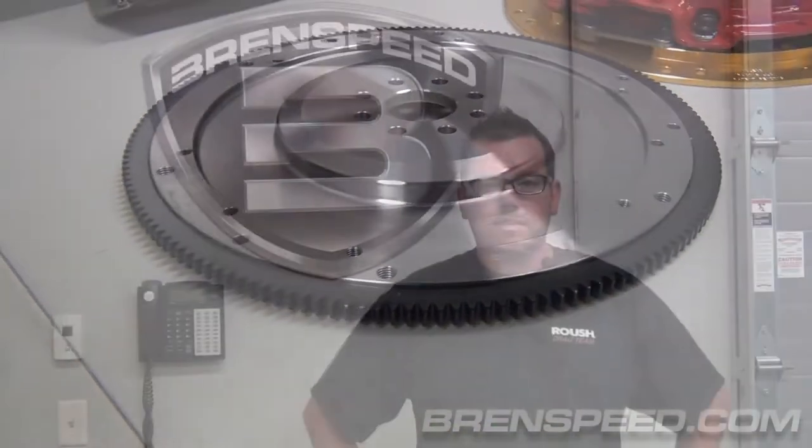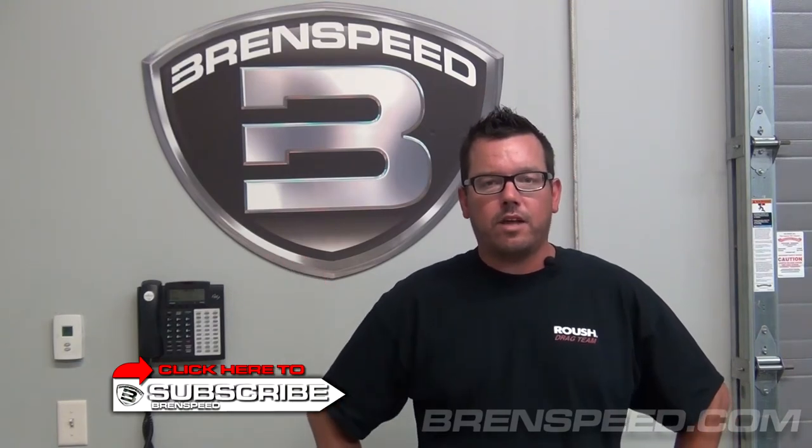I'm not going to take any more of your time. I'm going to make a dyno pull for you to watch. Thanks for watching — don't forget to subscribe right here. We have lots of cool videos and things coming up all the time, so always keep a close eye on us. I'm going to demo this car right now.